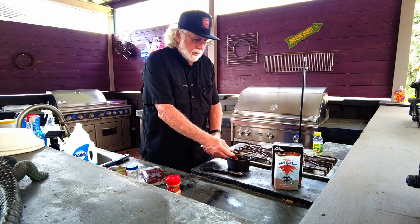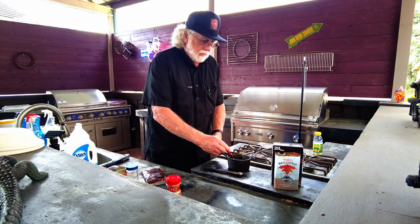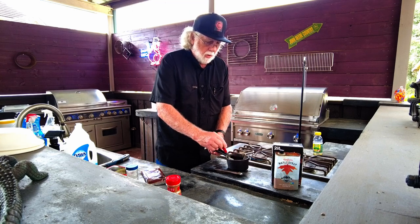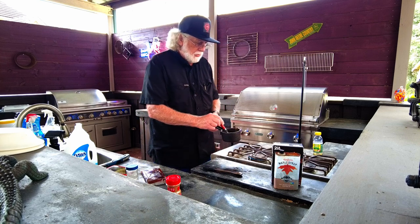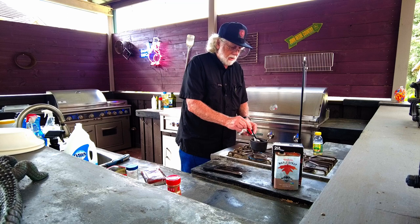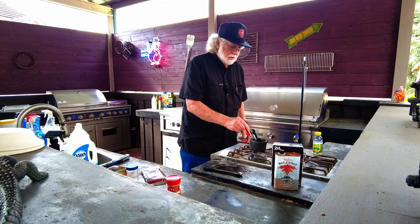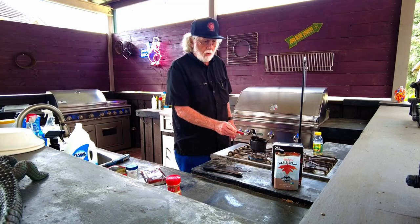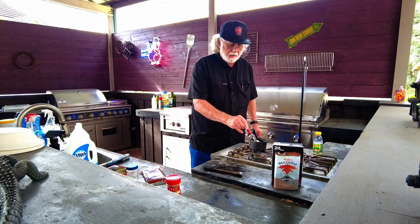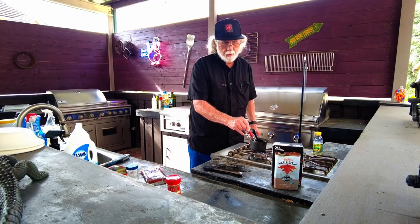Now that we've got all our ingredients in here, we give it a good stir and we get it on some heat because we want to bring it to a boil. This stuff's pretty thick to start with, so this is something that you do not want to walk away from — it can be very deceiving. It doesn't look like it's doing much and then all of a sudden you're at that boil.